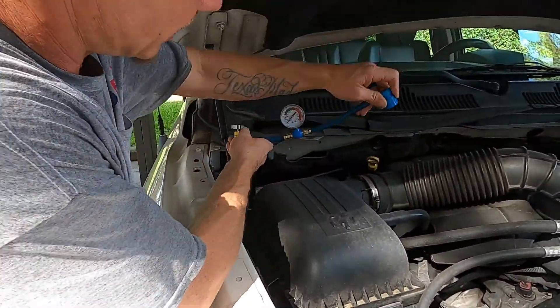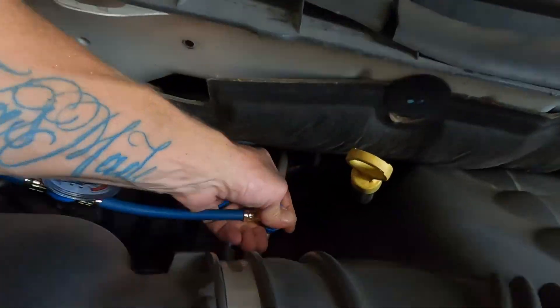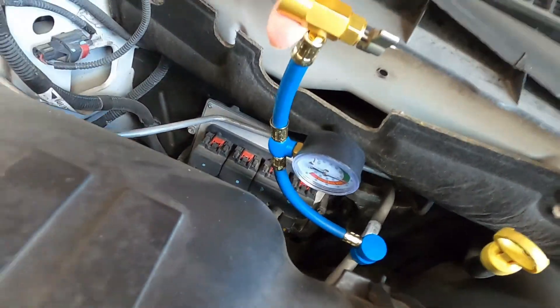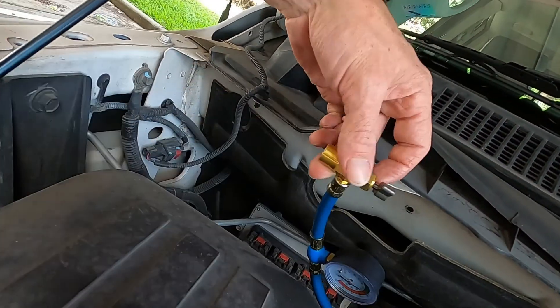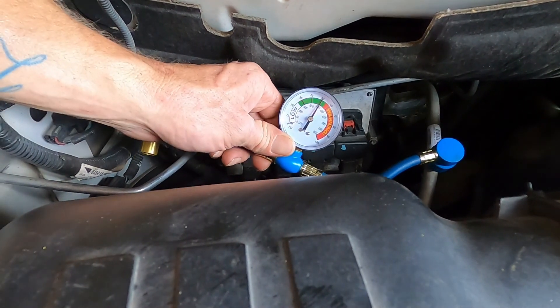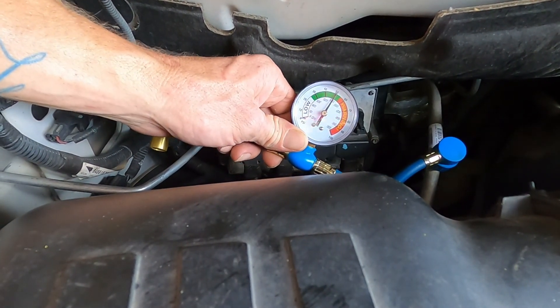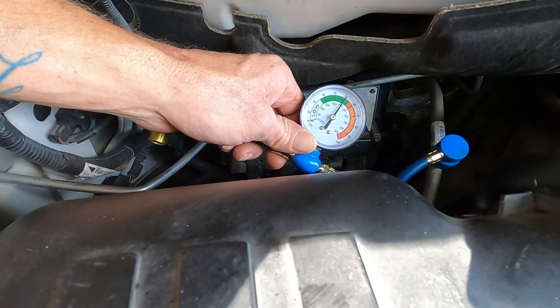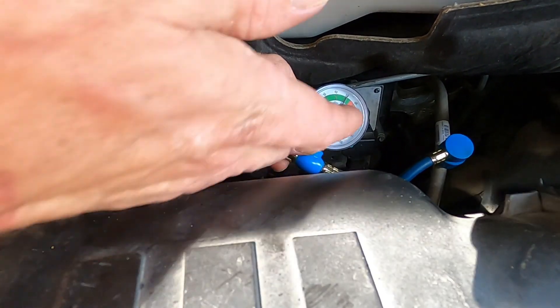This will fit — pull it back a little, quick connect, snap it on there like that. It's in there. Make sure your valve is completely closed or you're gonna let freon out. The gauge is hooked up now — we're running about 50 PSI. I think that's a little high, but at least it's not in the red or in the warning zone.